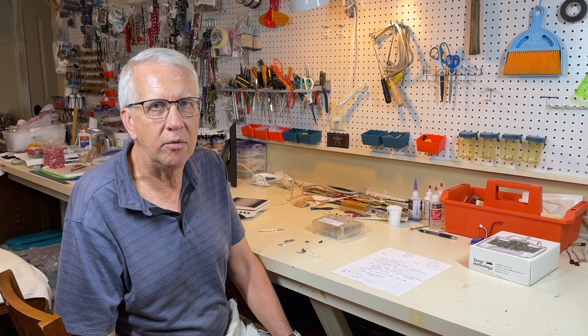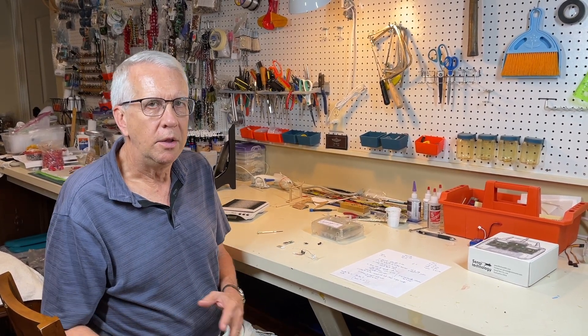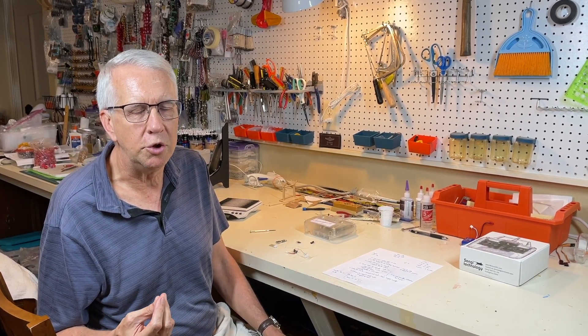I enjoy building a wide range of radio control model airplanes, including smaller ones, and I'm always asked where to get the micro electronics for smaller aircraft. There are various sources I've used and I've had other videos on that. This video, filmed in June 2024, focuses on the very affordable and interesting micro radio control electronics from the folks at Minimum RC.